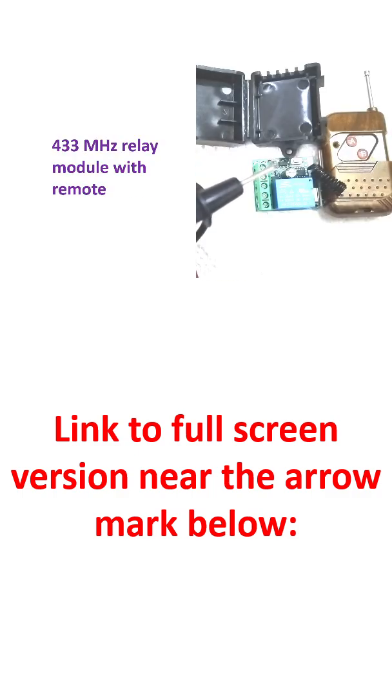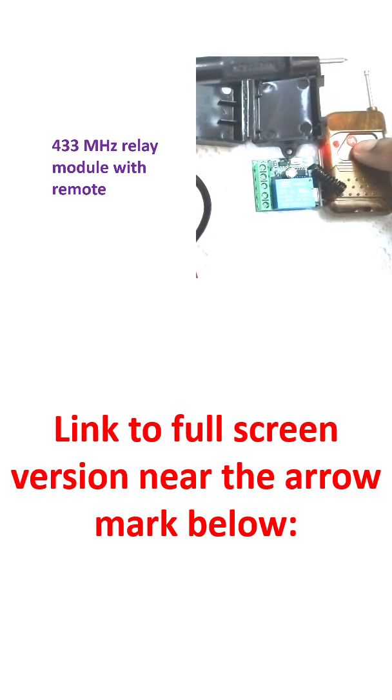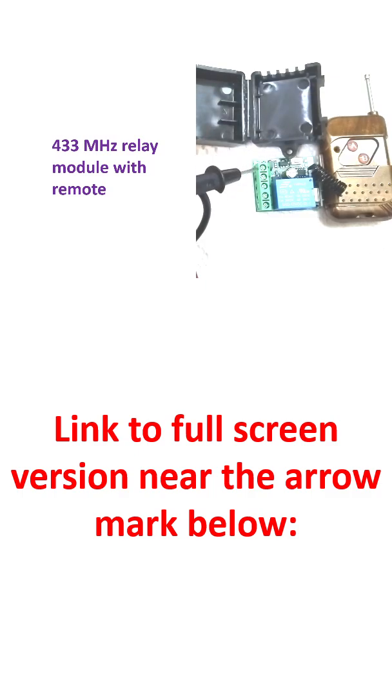This is a 433 MHz relay module which I bought from a local electronics shop for use as an antenna switch. You can see there is a remote with an antenna extension that can be extended further. If you press the switches, the LED will light up. There are two switches, ports for connections, and an antenna as well.